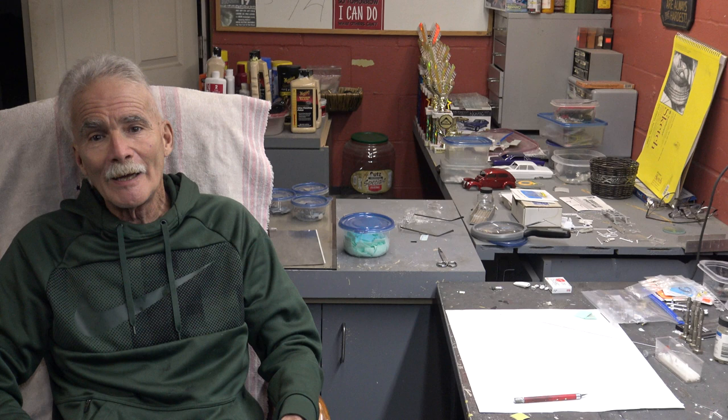Greetings, salutations, happy Friday to you, and welcome back to Fundamental Fridays.